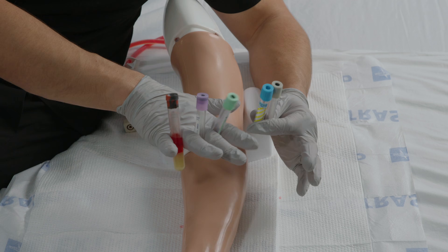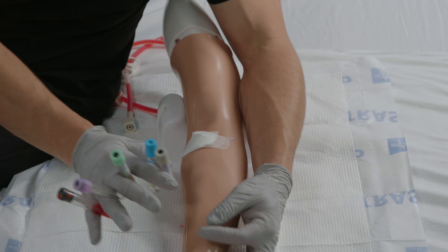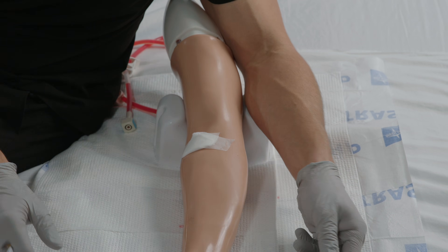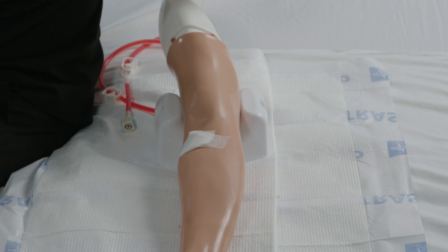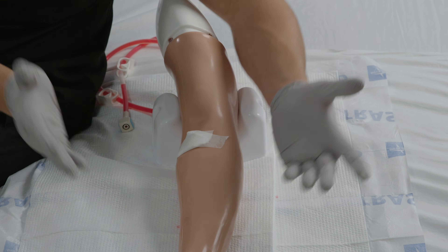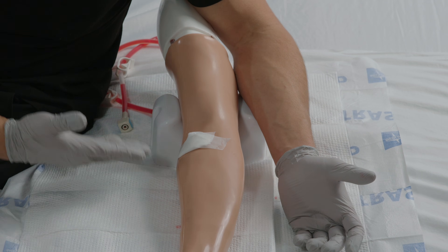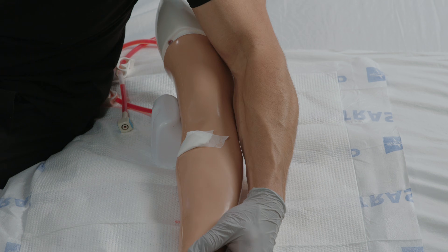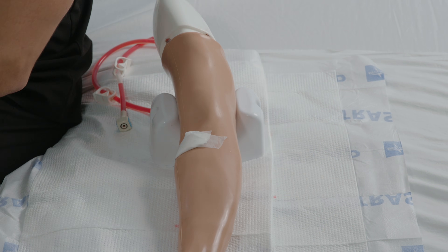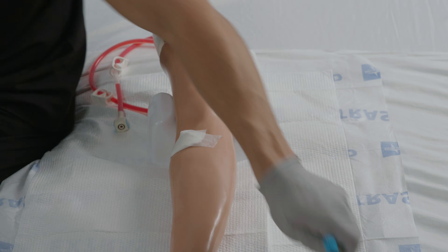When drawing blood, it's important to pay attention to the order in which tubes are filled, because some tubes contain additives that contaminate the specimens of other tubes. An easy mnemonic to remember is: Boys Love Ravishing Girls Like Dieters Love Greek Yogurt. This stands for blood cultures, L for light blue, R for red, G for gold, L for light green, D for dark green, L for lavender, G for gray, and Y for yellow. If you remember this mnemonic, you won't have any trouble remembering the correct order of the draw.